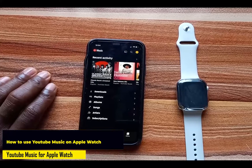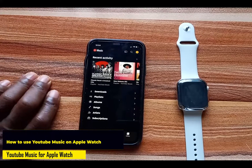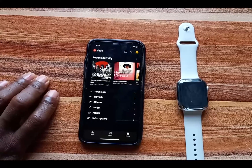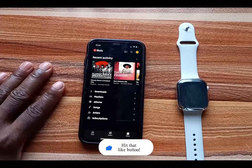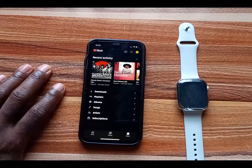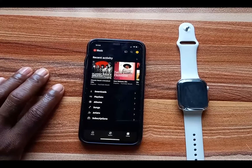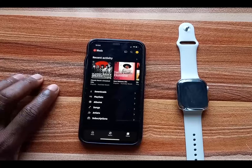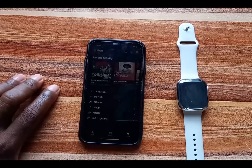Hello everyone, it's Judy and you're welcome to Smartwatch Series. It has been two years since Google launched a YouTube Music app for the Apple Watch. However, up to now you still cannot download music to the Apple Watch to listen to offline, just like you would with the Apple Music app, Spotify, and Tidal. Nonetheless, the YouTube Music app on the Apple Watch allows you to manage downloads, playlists, artists, and more from your iPhone directly from the watch.